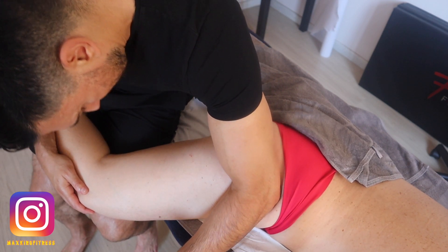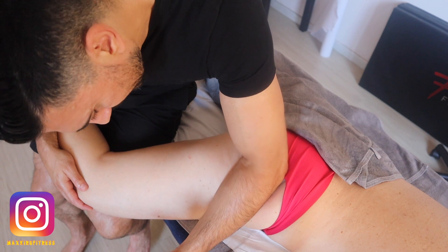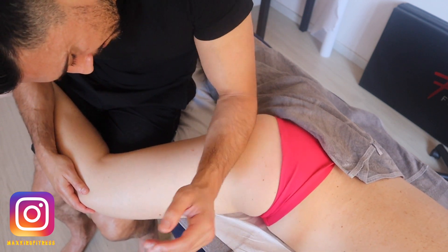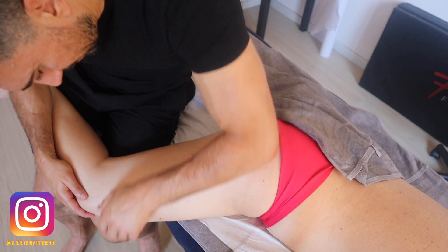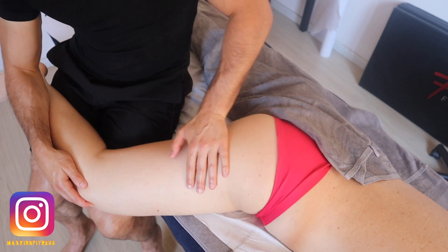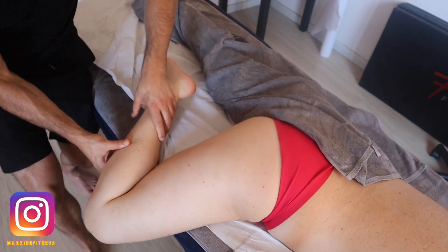Every time you work with your client, always have a complete awareness of the jump sign. If you touch, for example, a trigger point and you see the client reacting in pain — acknowledge that. In this case you can't see the face, but always keep an eye on the eyes of the person to see if they're squinting.